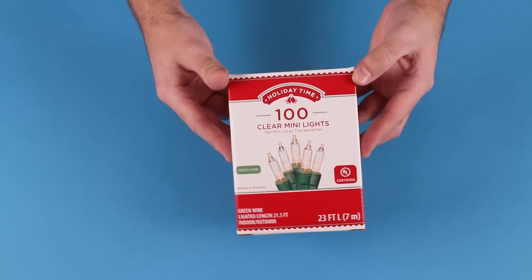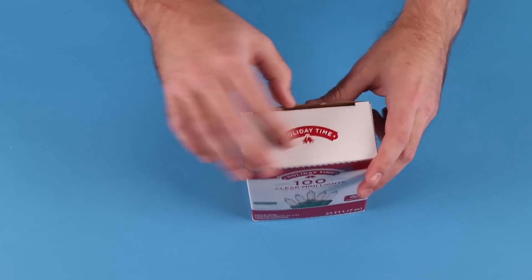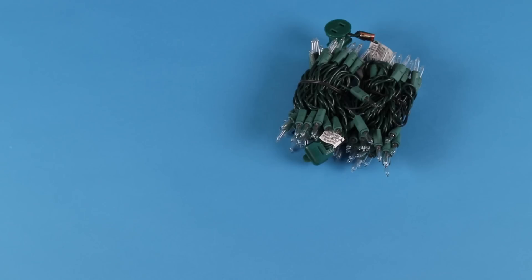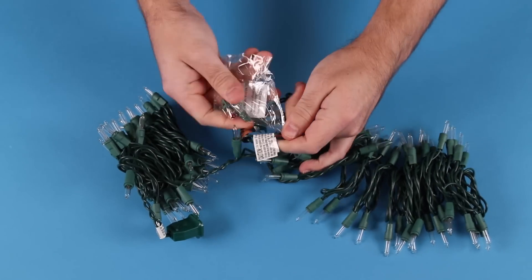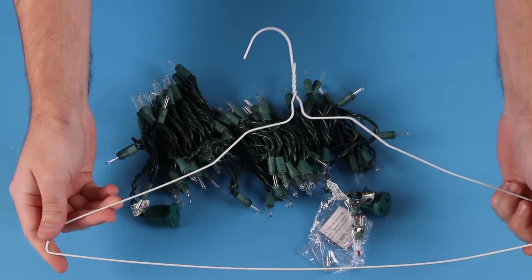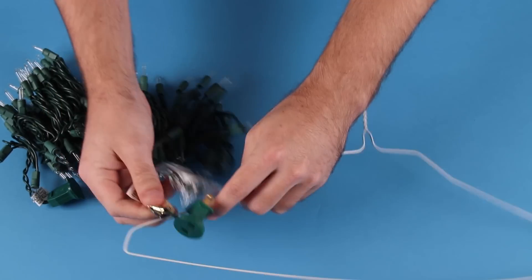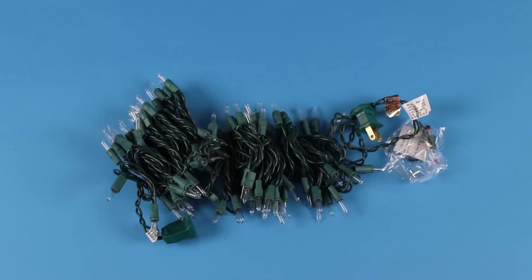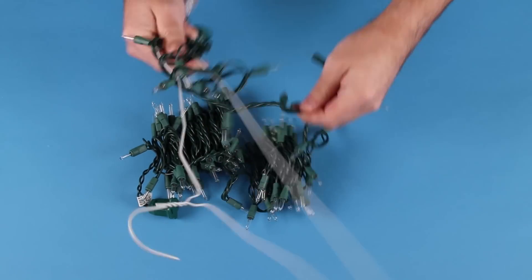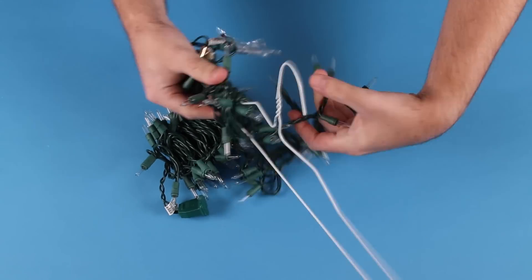The holidays are here and it's time to decorate your home from top to bottom. But what most people forget to do is decorate their closet. Studies show that decorating the inside of your closet helps produce just as much holiday cheer as decorations outside. All you need to do is grab a clothes hanger and just wrap some lights all around it. Aw jeez, I don't know. Oh wow, that's actually a really convenient way to hang up Christmas lights.